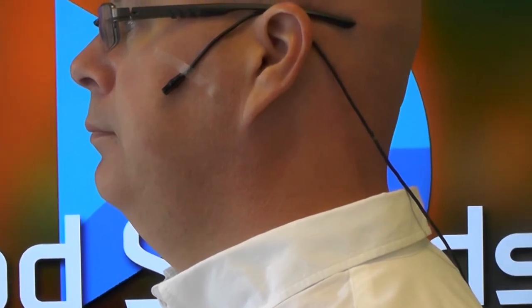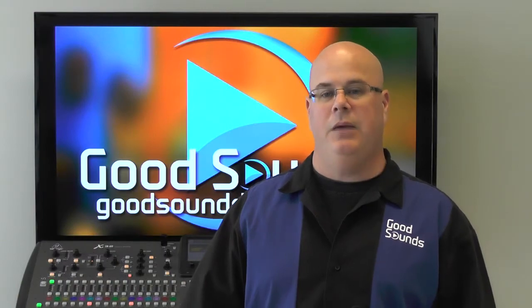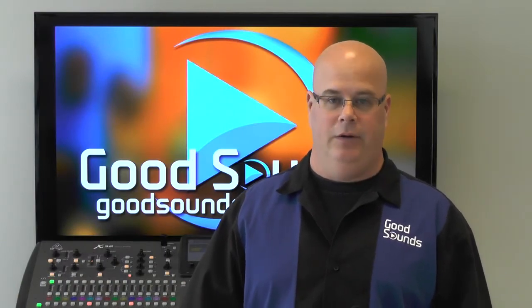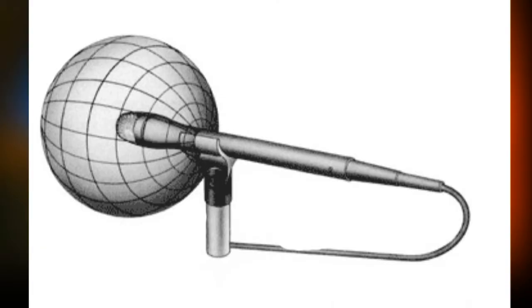Sometimes we see lavaliers taped to the side of the face, over the ear and down the cheek. This is certainly a method that can work. However, it will usually be a lot less discreet than an earpiece because of the thickness of the mic and the cable. Depending on the quality of the lavalier and the quality of the speaker setup, this may be the only option for using a lavalier effectively. And lavaliers, like earpieces, can come both in cardioid and omnidirectional patterns.